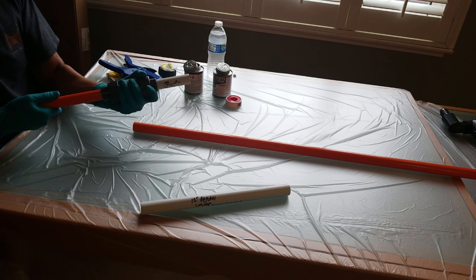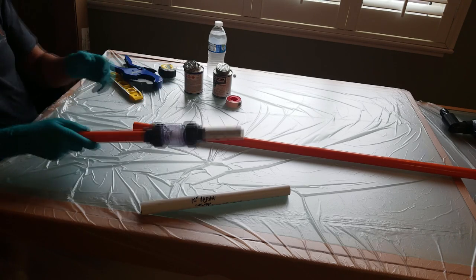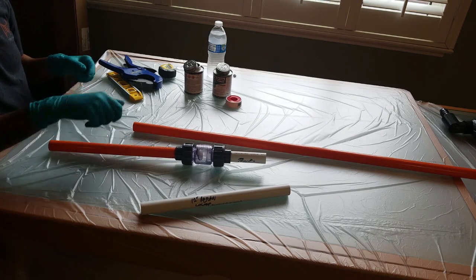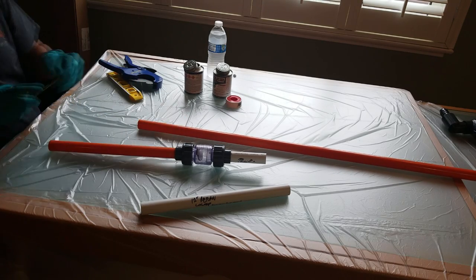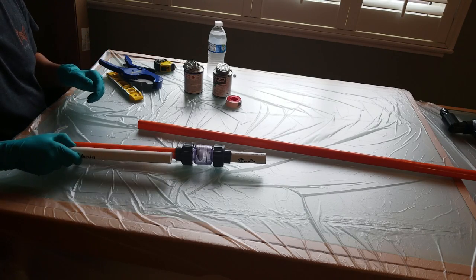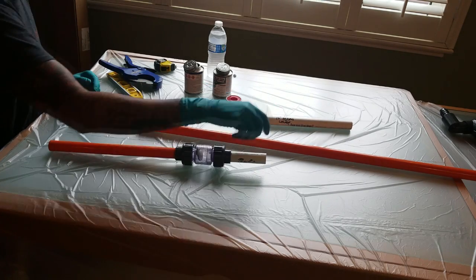Now I know everyone says this, but it's 100% true: use unions. They're not cheap, but not only do they make it super convenient to disassemble PVC runs, they also make getting the right angles so much easier. Just be sure to install them right side up so that turning them to the right tightens and to the left loosens. If you're running a manifold, you can use unions at both ends. Use them wherever you can, and just make sure they're appropriately tightened to avoid any leaks.